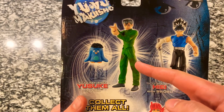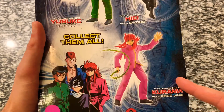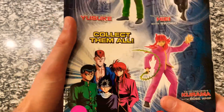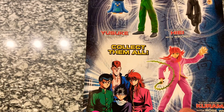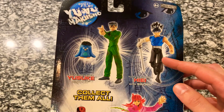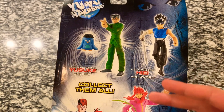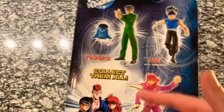There is a Yusuke with a Pu, there's a Hiei figure with the sword that we have, there is a Kurama with the Rose Whip, and then there's a whole other series that has Koenma, Kuwabara, Botan, and several other characters. For now this is the only one I can promise on the channel, but I'm always checking to see if the prices are reasonable. If they are, I'll definitely look to get these two next.